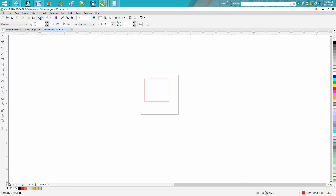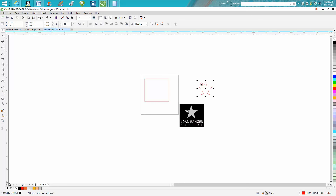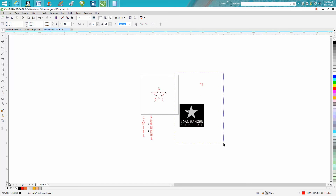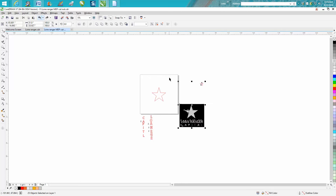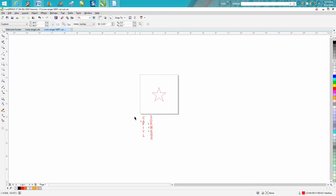Now all you have to do is just reverse this and get it out of the way. Then we want to get our star — hit P on the keyboard to put it in the center of the page. Now erase everything else and just leave the star. You can move it around on the table, it doesn't matter. Go to File > DXF and save it as 'Large Star.'